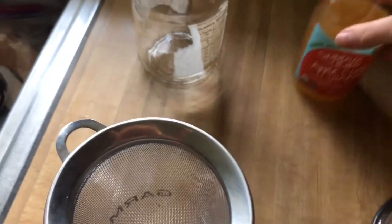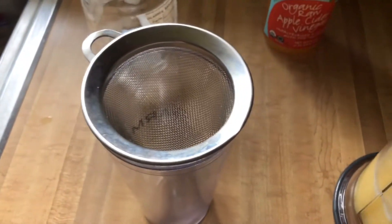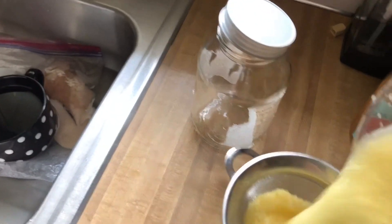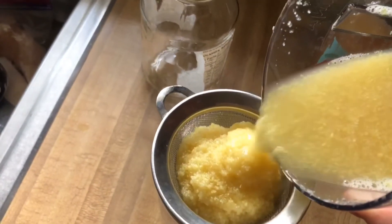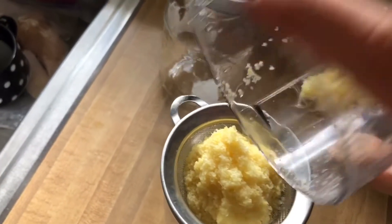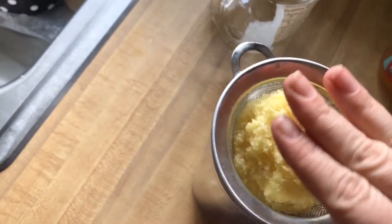I don't personally like chunks in my wellness shot, so I'm going to strain this. I'm going to strain it and combine all of my ingredients. Make sure to get all of the stuff inside and really push it down, because there's a lot of juices in there.